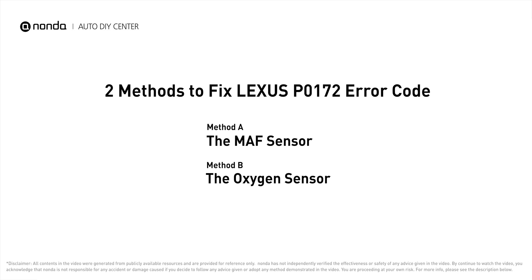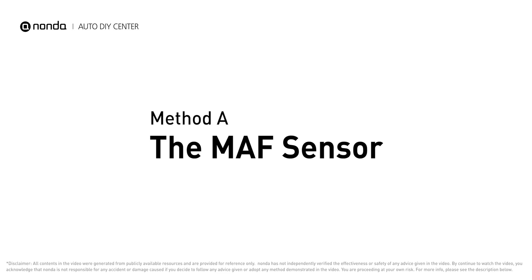Here are two of the most practical solutions to fix Lexus's P0172 error code. Method A: MAF sensor.